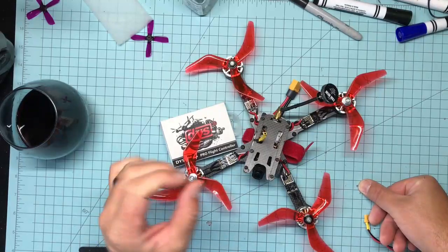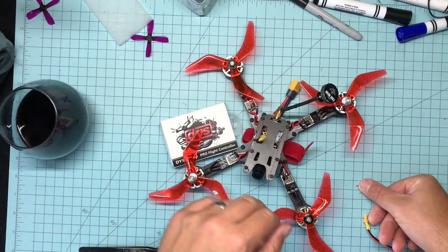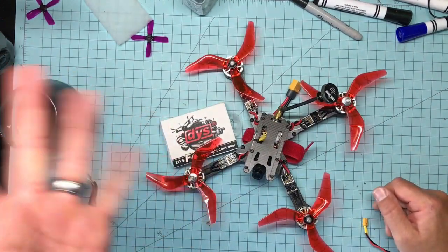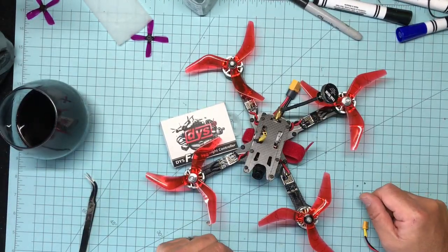All the soldering connections were absolutely perfect — nothing was crossed, nothing smoked. I think it just had a bad trace from the factory that, once I started applying heat, smoked out. It's not the end of the world, it really does happen. I've seen it happen on $10,000 boards and I've seen it happen on $20 boards.